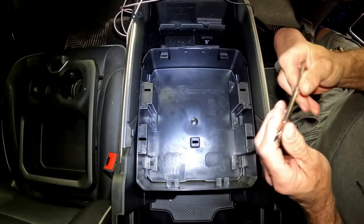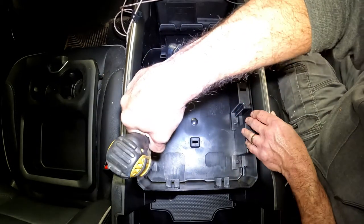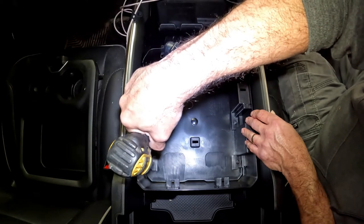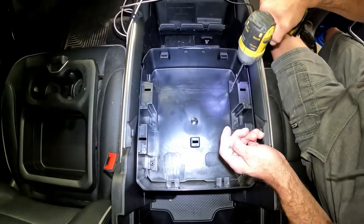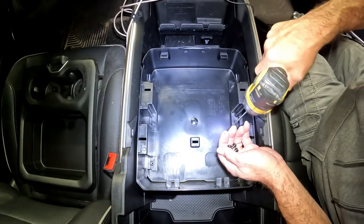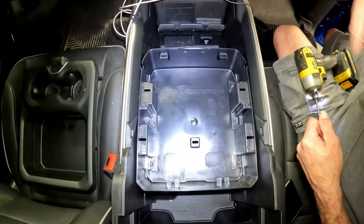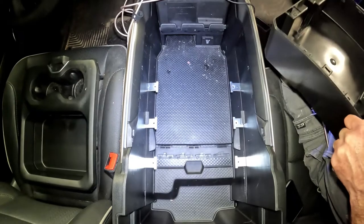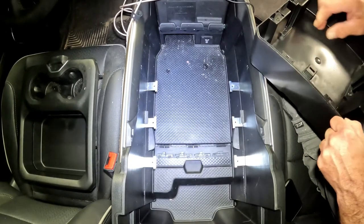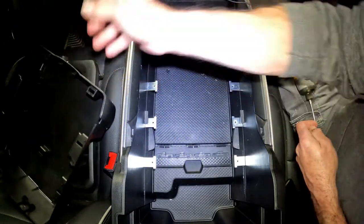This is a T25 Torx bit. I'm going to take these little screws out of here. Once those are out, simply lift up on the tray. Tray's out of your way. Now you can get this up out of here and clean it up. Once I get it cleaned up, we'll put it back together.